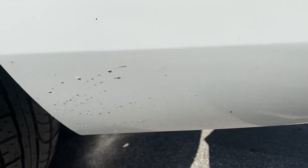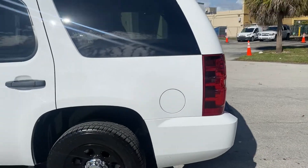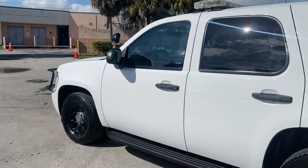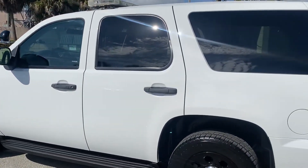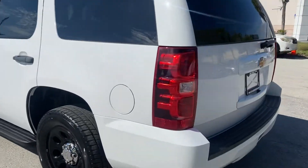Rear quarter itself has a small ding here, and that's it. Bottom of the bumper has just some road rash from driving. Let's do the sideswipe shot so you can see — I'm about 10 feet away. Very clean white, super nice.